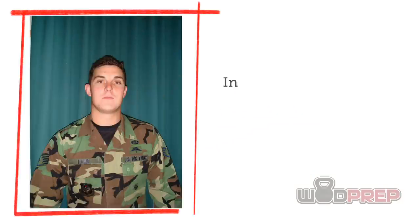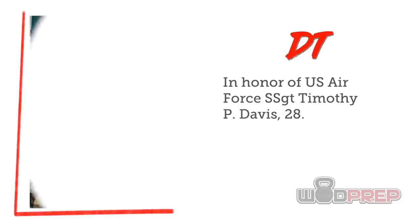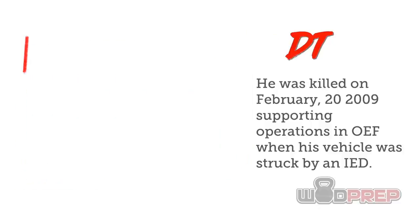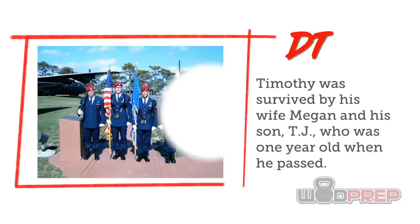It's really important that you understand this workout is named after a fallen soldier. DT is in honor of U.S. Air Force Staff Sergeant Timothy P. Davis. He was 28 years old and was killed on February 20th, 2009, while supporting operations in OEF when his vehicle was struck by an improvised explosive device — an IED. Timothy was survived by his wife Megan and his son TJ, who was one year old at the time. This hero WOD was first posted on CrossFit.com as the workout of the day for Tuesday, April 14th, 2009.